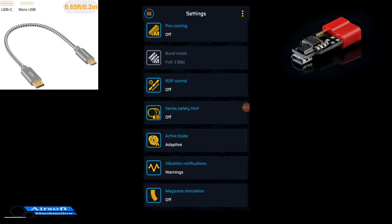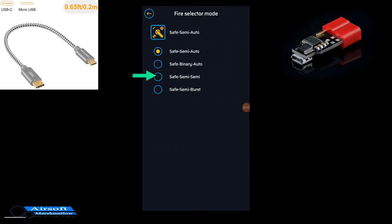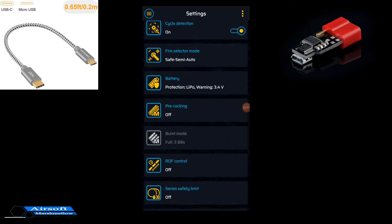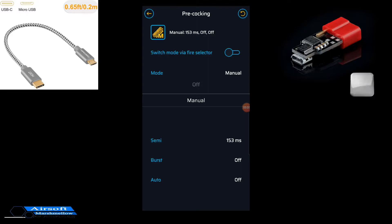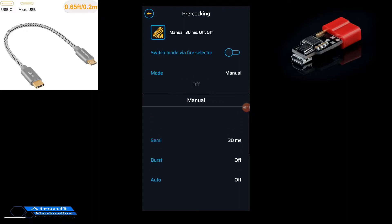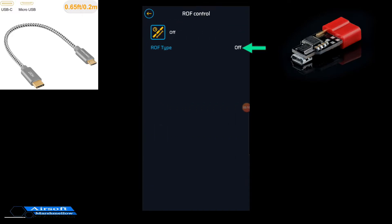When you click on them it's a little different than the computer, but it still has basically what we're looking for. So your cycle detection — if you want on or off — your firing positions, whether you want binary and auto, semi-semi, semi-burst, your battery protection, and so forth. Even your precocking: this is where you can set this while you're in the field and you're finding that it's not as good a sensitivity as you wanted — you can change that down to whatever setting you need. And of course your rate of fire — you can turn that on and change the percentage to what you need.